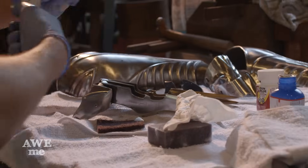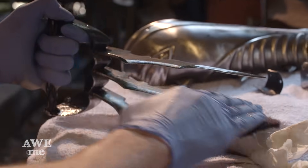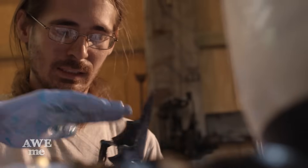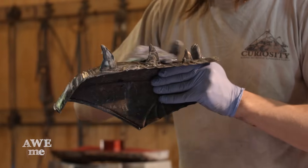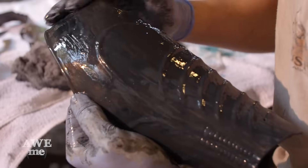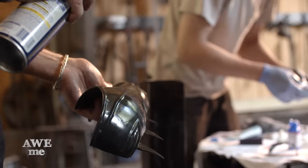Gun bluing all the parts for the gauntlet is a long and steady process. Using a Scotch-Brite pad, Ilya applies the chemical gun blue. To keep the finish even, Ilya has to continuously rub the surface with the Scotch-Brite pad as he applies the bluing to the parts. After Ilya is done bluing each piece, he hands them to me to clean and oil.